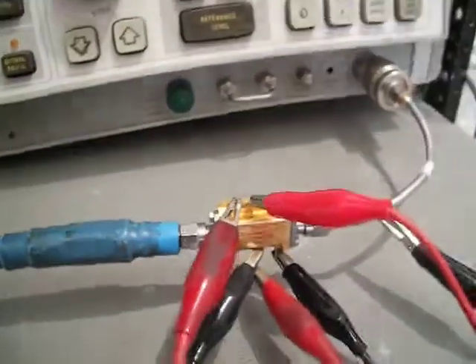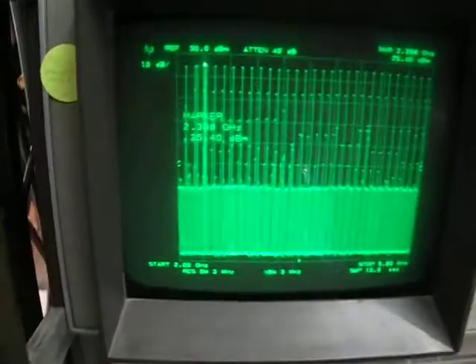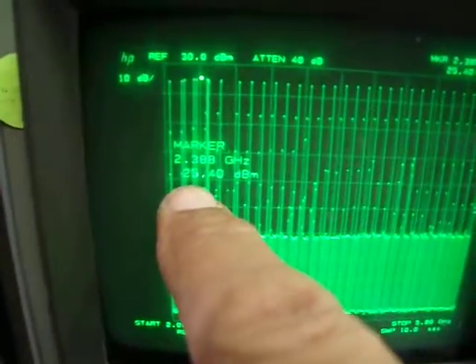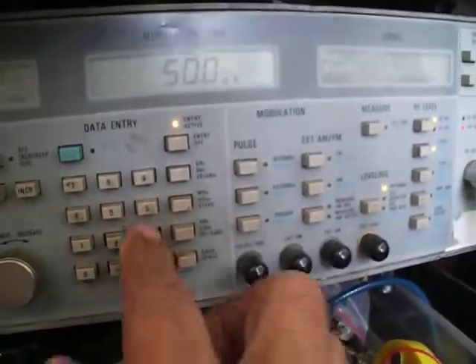This amplifier is running from 10 MHz to 5.8 GHz with 25 dBm output — very strong output and also a very nice gain. I put a small signal, let's say minus 30 dBm here.